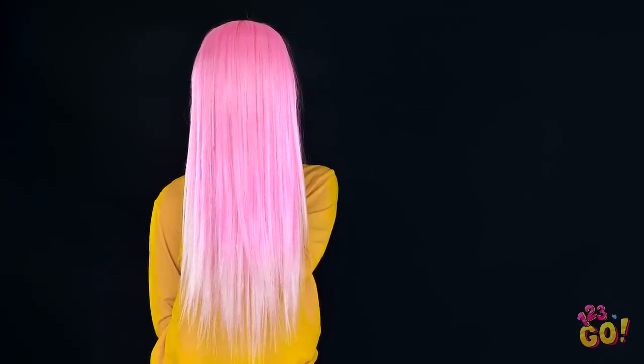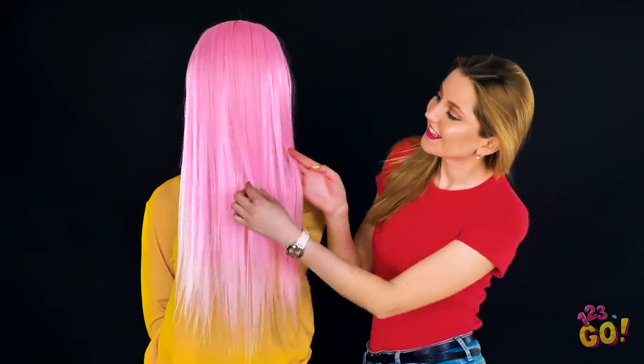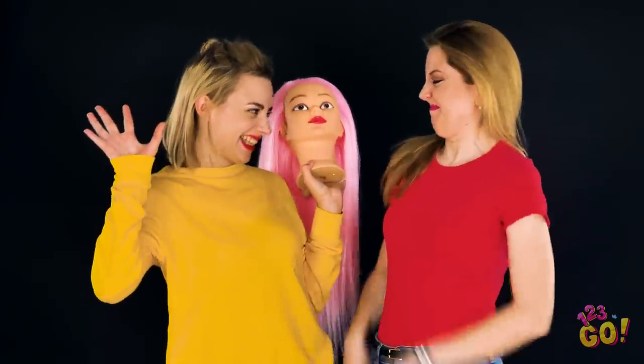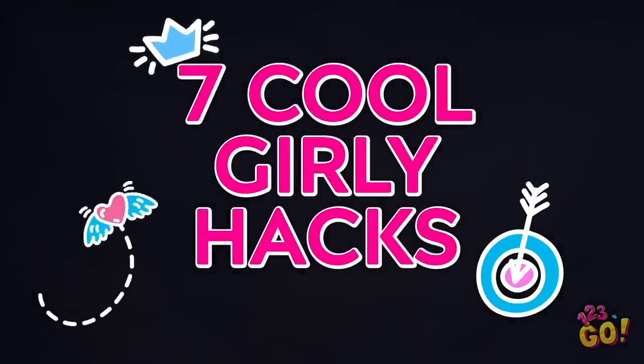Whoa! Check out that pink bombshell! Wish you had hair like that? I wonder if my hair would look good in this color. What do you think? Geez, Maya! You didn't have to give poor Amy a heart attack! If you liked that, you'll love these awesome girly hacks coming your way!